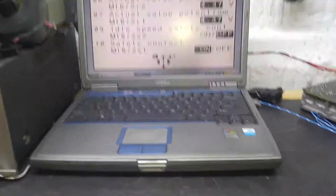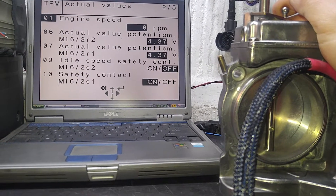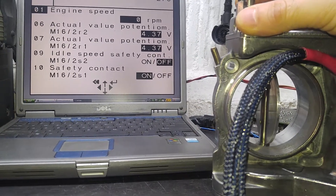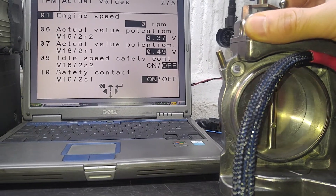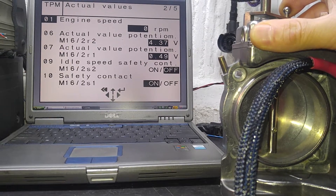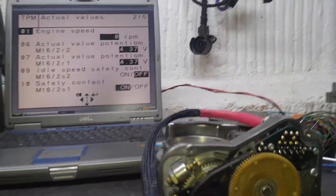Let's take a look at the readings. We have our potentiometers — upper and lower voltages — that's about right where they are: 4.39 and 4.37, that's about good. We have the lower potentiometer changing in value because that's the primary one, and when I move the linkage it does change. I'll show you in a second how to get the other potentiometer to change value. The other one is basically for cruise control, so we don't need to worry about that.